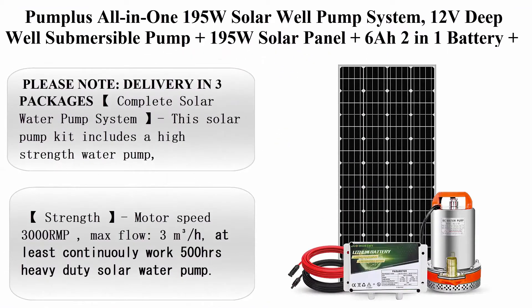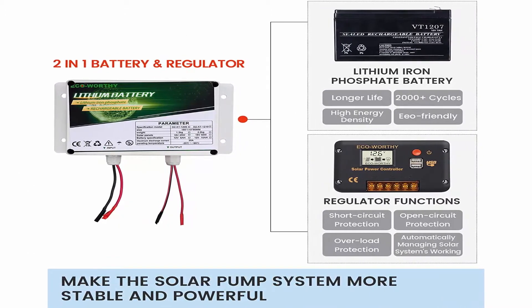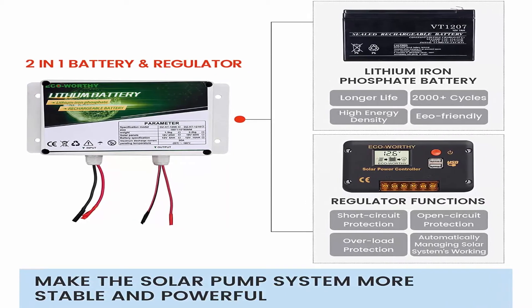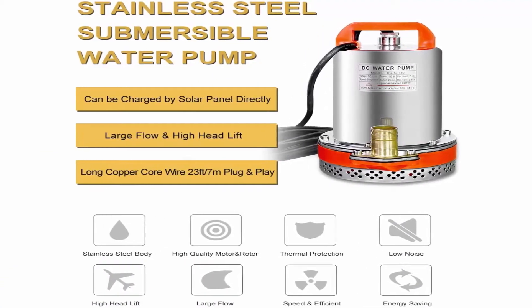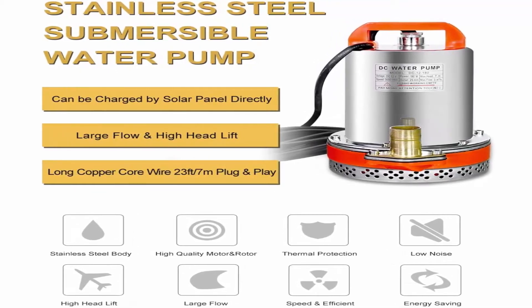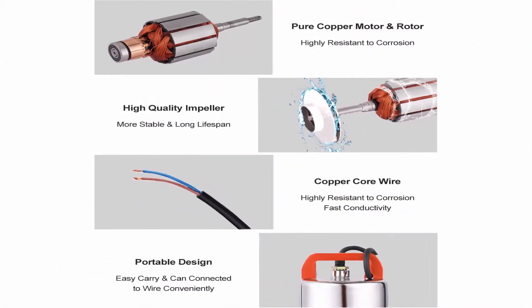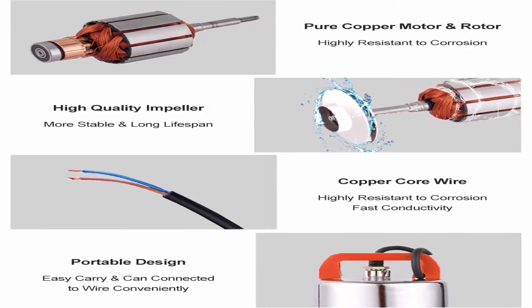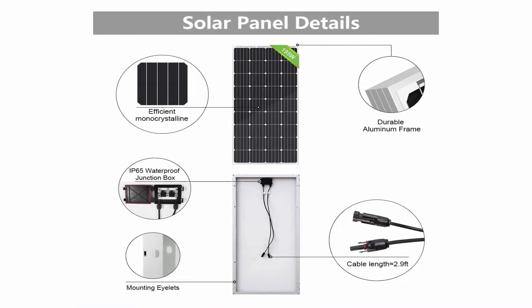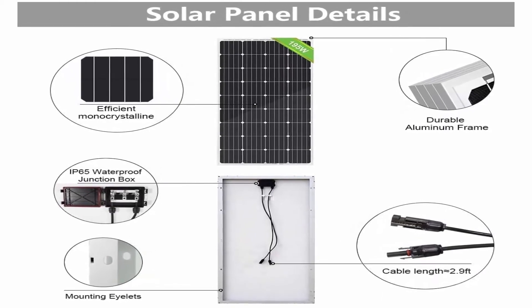Top 6: Pumpless all-in-one 195W solar well pump system. Includes a 12V deep well submersible pump, 195W solar panel, 6Ah 2-in-1 battery, 16ft cable, and charge controller for remote watering, garden, and irrigation. Power source: corded electric, solar powered, and battery powered. The solar pump kit includes a high-strength water pump, 195W solar panel, and a 6Ah rechargeable battery with built-in controller and other necessary parts — all-in-one well pump system for easy installation. Batteries can also be used for charging other home appliances.